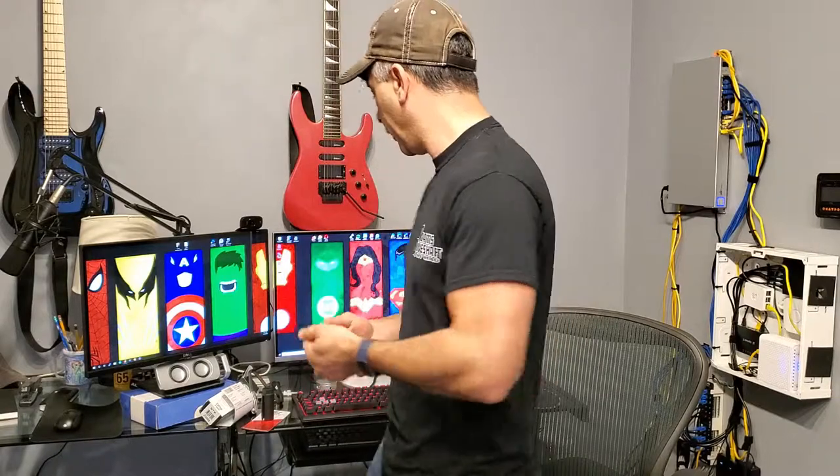Today I'm working on my 99 XJ. I've got a check engine light that came on. Turns out it's the oxygen sensor — the downstream O2 sensor. I'm not going to go into details right now about what I think caused it; I'll discuss that later in the video. We'll just get right into the install.